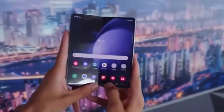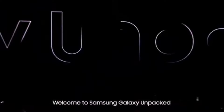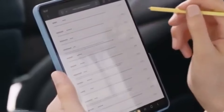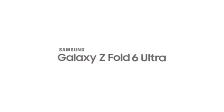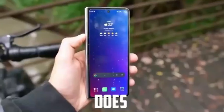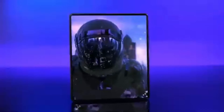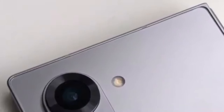Rumors suggest the next Galaxy Unpacked event might be happening on July 10th in Paris, France. However, tipster E-Leaks' list of expected reveals didn't include the Galaxy Z Fold 6 Ultra. Does this mean no Fold 6 Ultra this year? Probably not — E-Leaks' list might only include devices confirmed a few days ago.